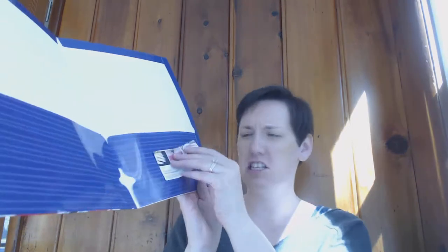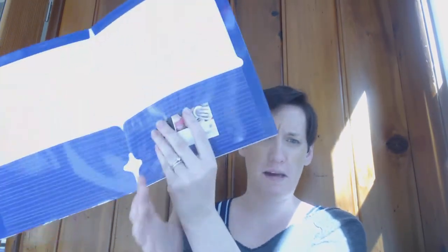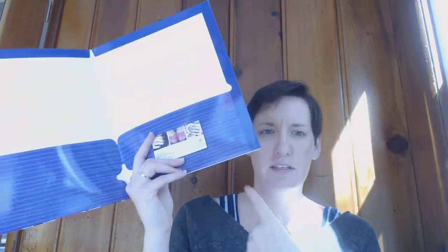It has come to my attention that I probably need to, in my note to my Hostess — because I'm building a Hostess Packet — in my note to my Hostess, let people know that this is a magnet. So I'll do that in this letter.